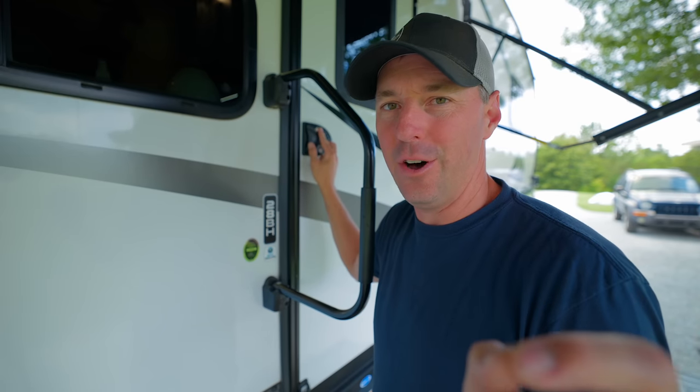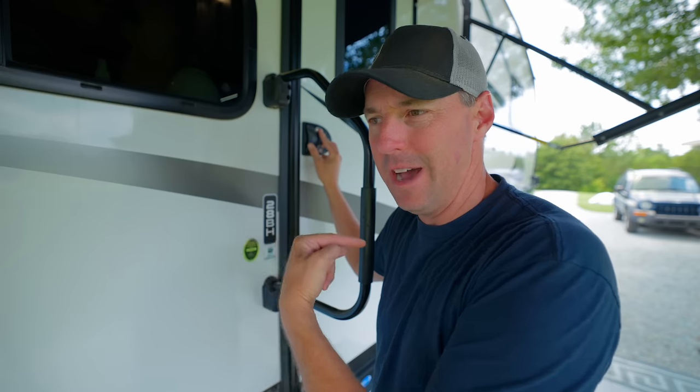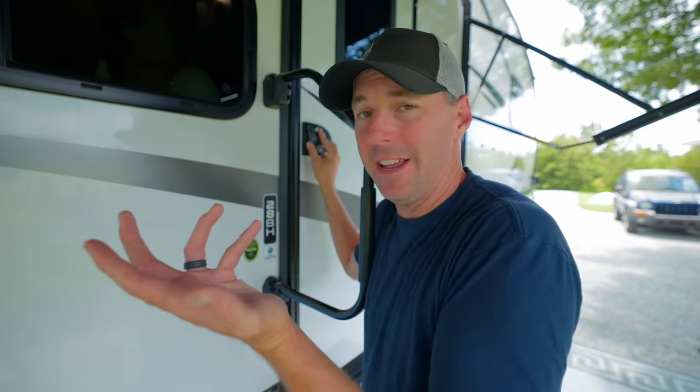Quick question for the cat people out there: if I'm standing on the ground and open the door while the cat is sitting on the stool, she meows at me. But if I just come in without looking, she doesn't. If I'm standing here and open the door and look at her, she meows or chatters every time.